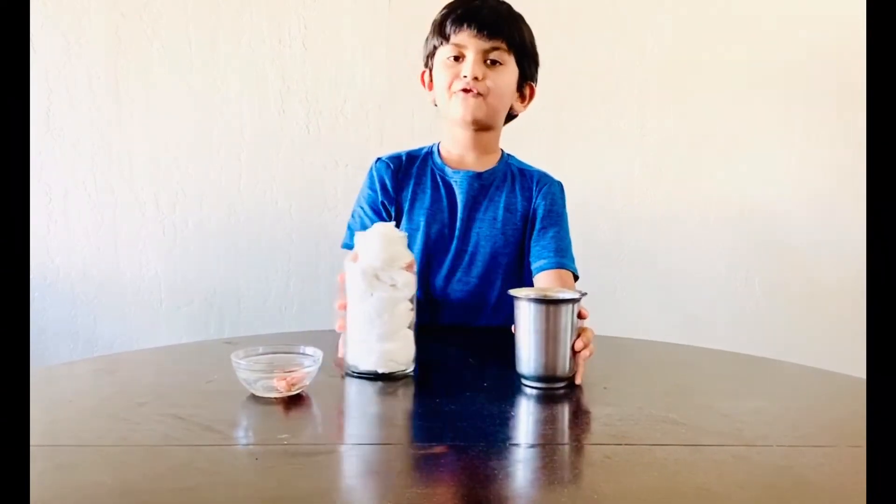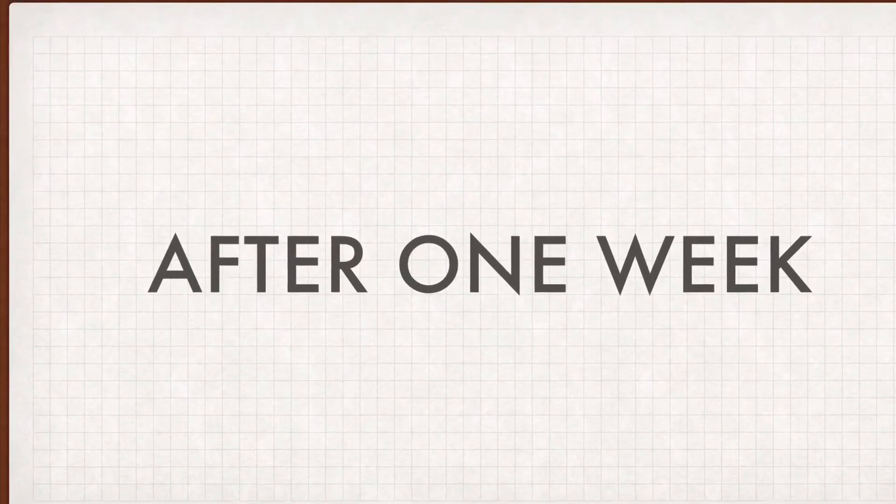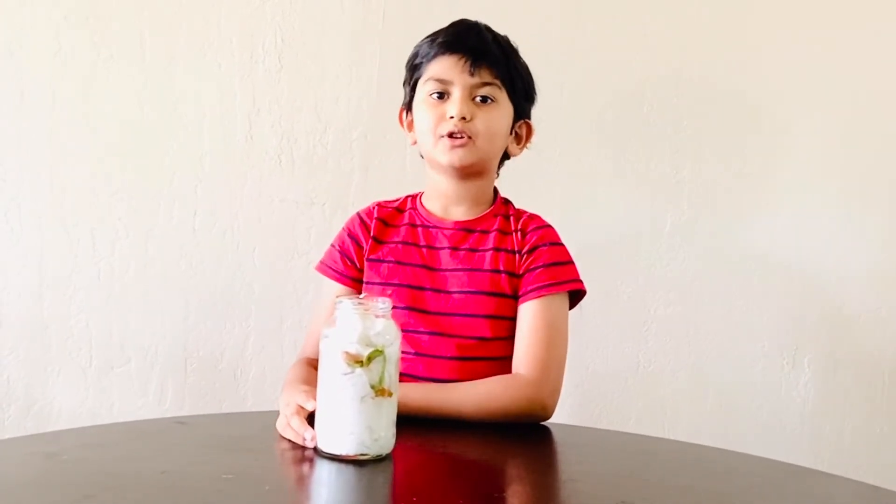Then wait for one week. After one week, my plants grew because I poured a little water every day.